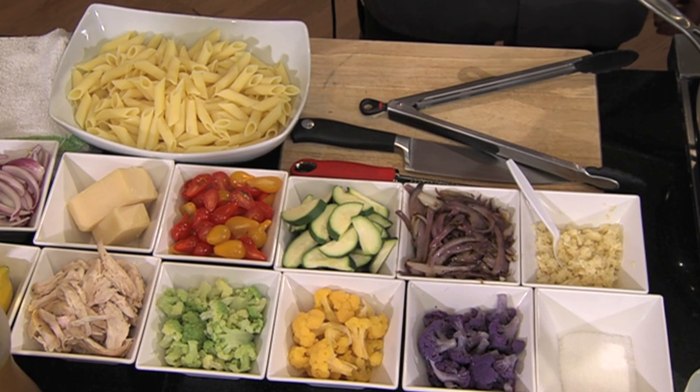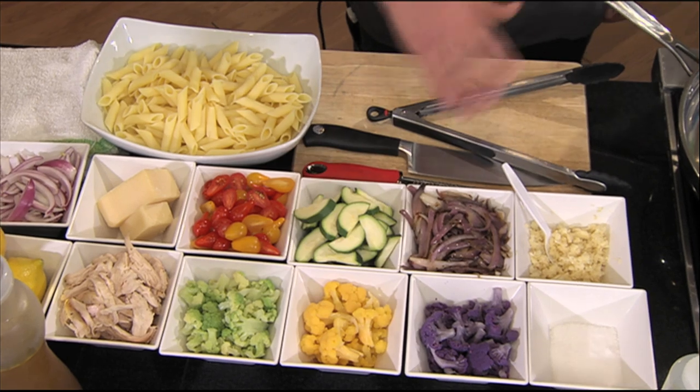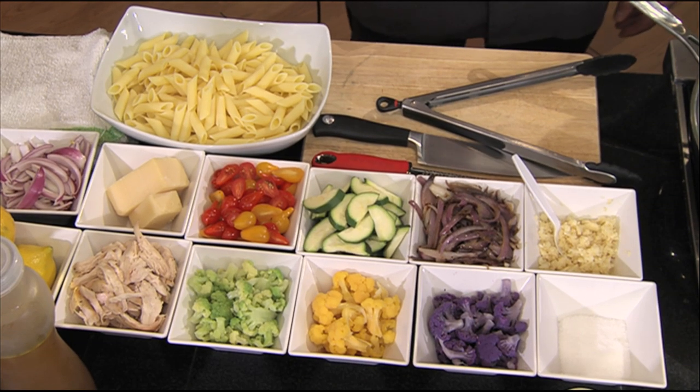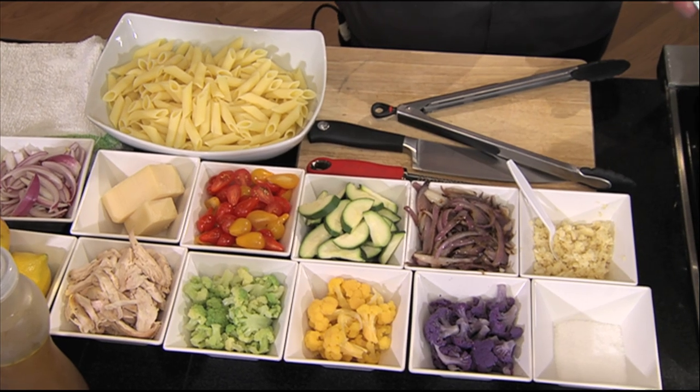Today we have a gluten-free pasta with lemon and shredded chicken, and just a variety of different vegetables. All the different vegetables, different colors — they look great. Are those different colored cauliflower? They are actually — it's purple, orange, and green cauliflower. They taste all exactly the same, same texture, just different colors. We also have some garlic, red onion, zucchini, red and yellow pear tomatoes, and we're finishing with some lemon zest and lemon juice.